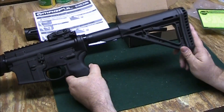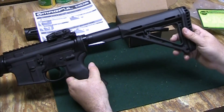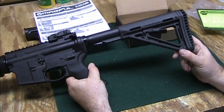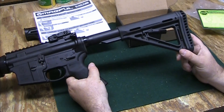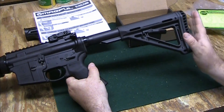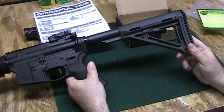On this gun, I've actually installed an extended butt pad, because the length of pull on this gun seems a little shorter than many of the other AR-15s I've picked up, and I've heard that from other people too. It adds about 4 tenths of 1 inch, which is a great deal, and it feels much better.